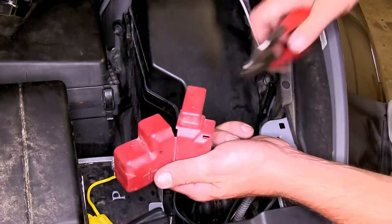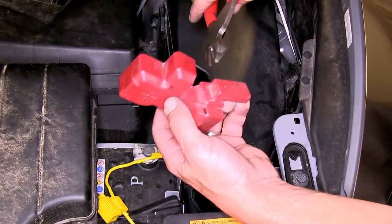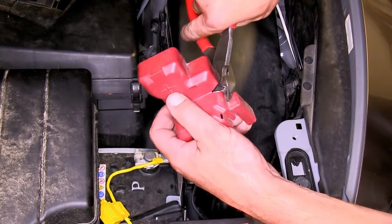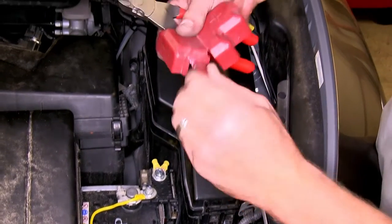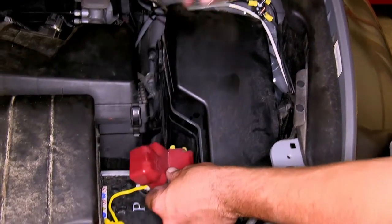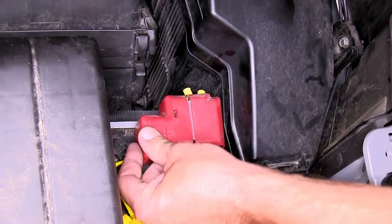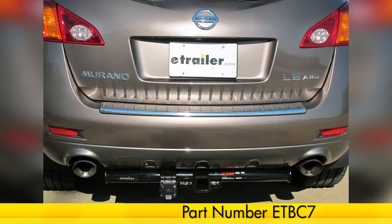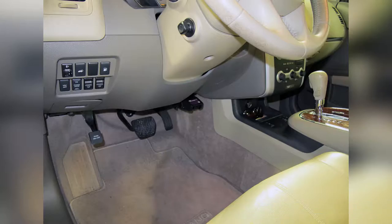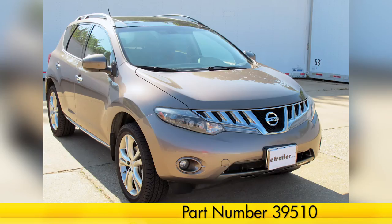So we can reinstall the positive battery post cover, we're going to go ahead and clip out a small section to compensate for the wire as it routes to the positive battery post — just using a pair of side cutters to trim off this corner. Once we have that done, we'll reinstall the positive battery post cover. This completes the install of our ETBC7 Brake Controller Install Kit, part number ETBC7, in conjunction with the Tekantra Voyager Prodigy Brake Controller, part number 39510, for our 2009 Nissan Murano.